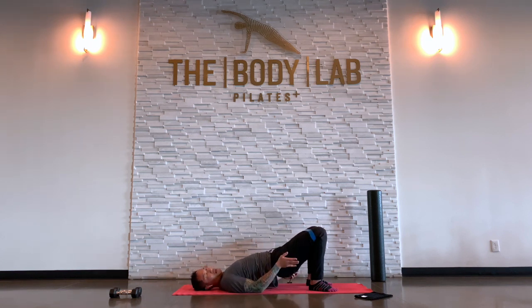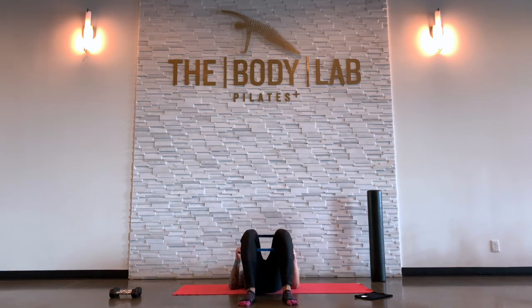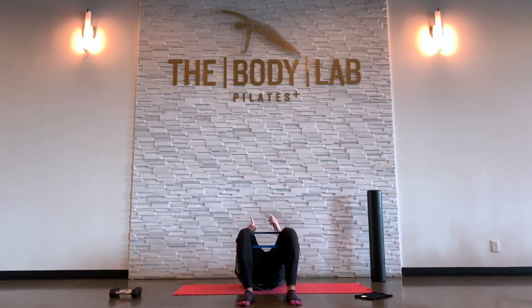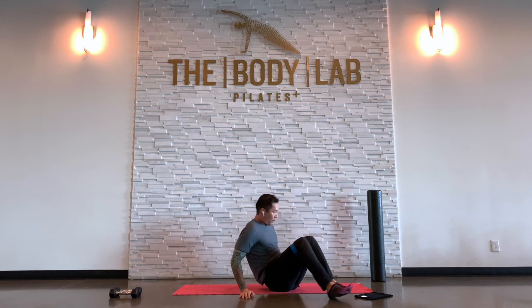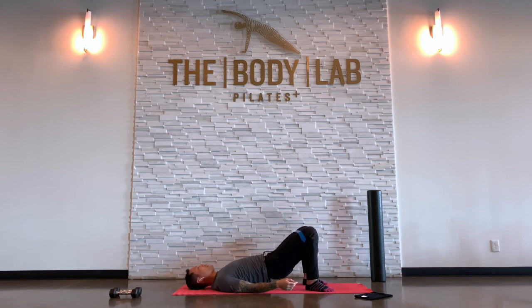Hold it up. If you do not have a band, have these hips go up and down a little bit, keeping your tummy tight. If you do have the band, just like in the standing squat, hips up, separate the knees — out, out, out. Notice the knees never come together, but the heels need to stay under those knees. Breathe. After this we're going to do a little ab work and then some single leg work.